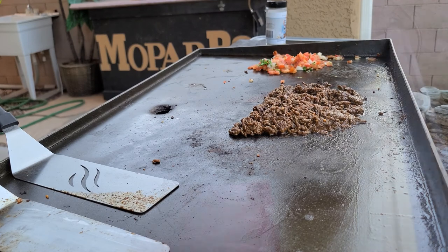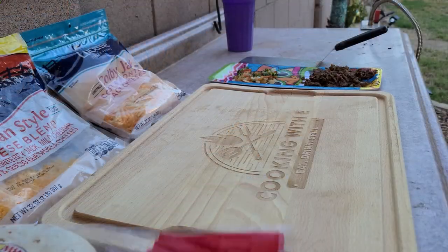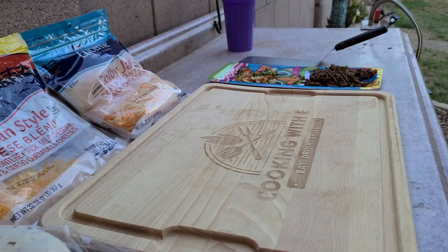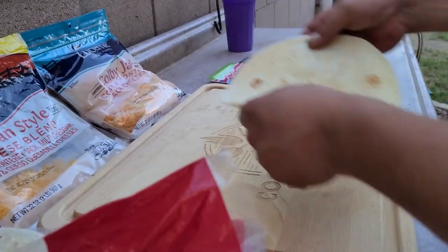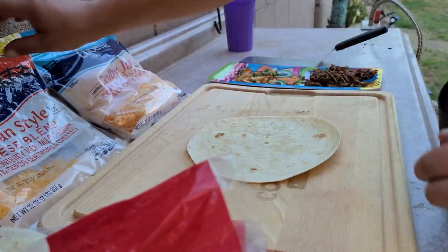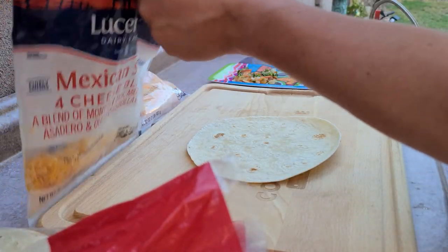Alright, let's move to the next station. Let's go ahead and start assembly. Let me grab my tortilla — number one — pop it down. Some cheese, whatever cheese you got.